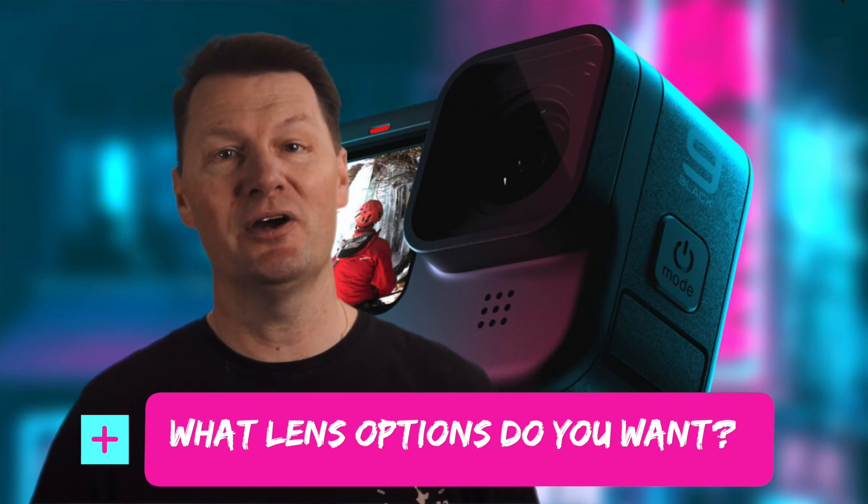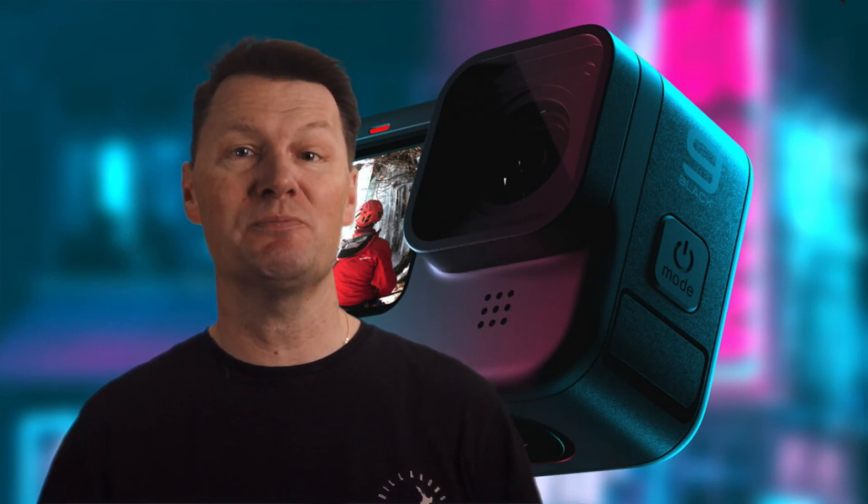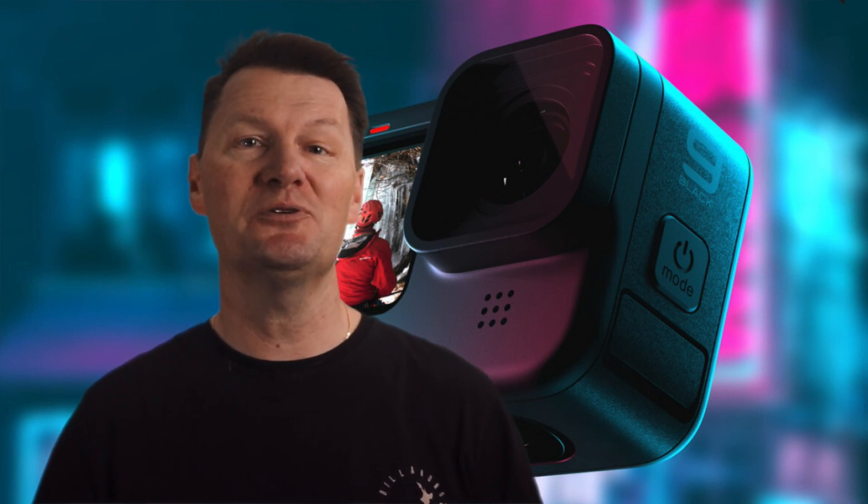I for one am very excited to see what's released. What type of lens mods would you like to see for the GoPro Hero 9? Let me know in the comments below. If you're yet to get the Hero 9 Black, check out this video where I cover the key features and whether it's worth getting or whether you should wait for the DJI Osmo Action 2. If you got value from the video please hit the like button and if you haven't already please consider subscribing — thanks guys, we'll see you in the next video.